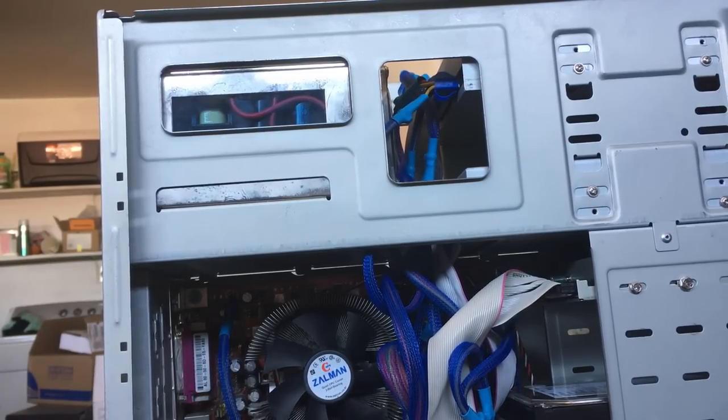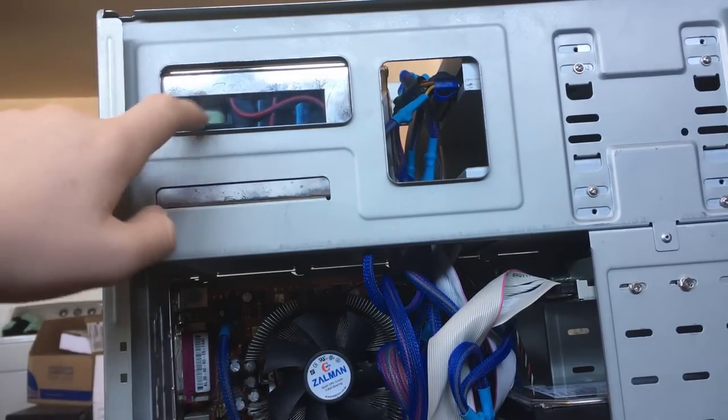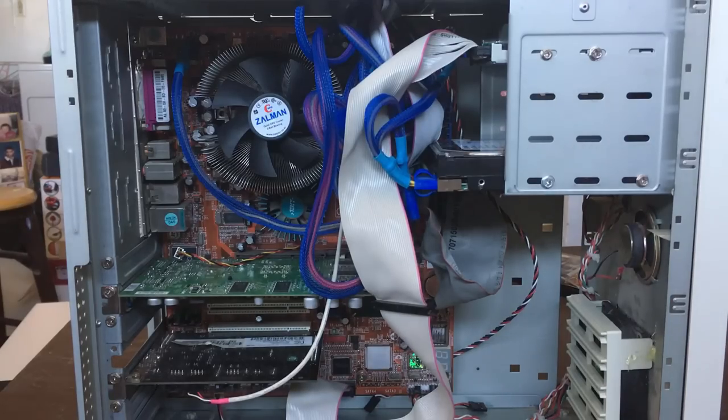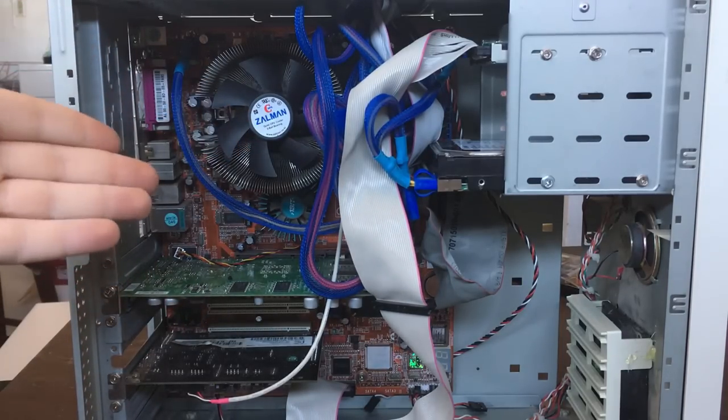The blue LED lighting is kind of cool because it shines out the back some, and if it's near a wall it'll light up the wall — it looks pretty cool. The original case this power supply was in also didn't have a side panel window or anything like that, so I don't know why they put it in there, but I'm not going to complain.